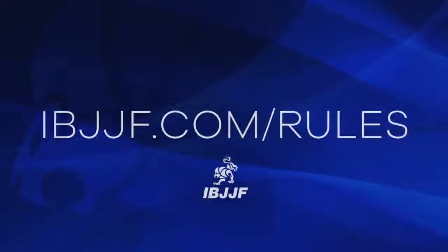For any questions or concerns regarding guard passing, please visit IBJJF.com/rules.